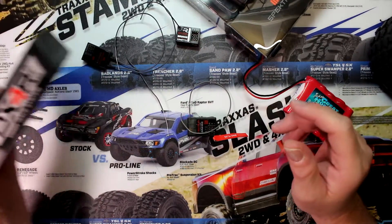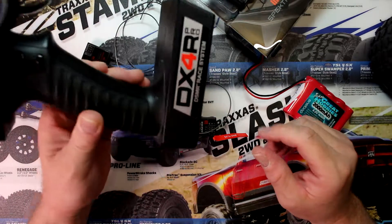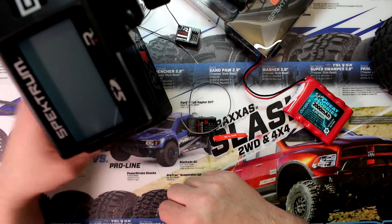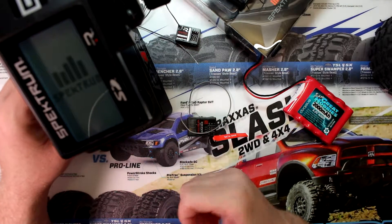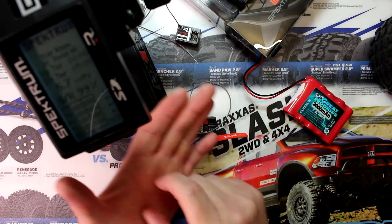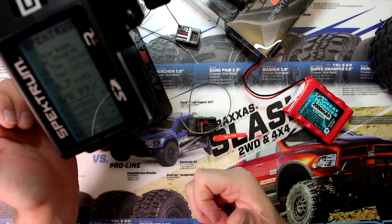Before we plug it in, we're going to go into the menu of the remote. This is going to be my DX4R Pro. We're going to turn the remote on now. The menu location will be a little different depending on your model — on the DX4C it's going to be on the side of your remote.